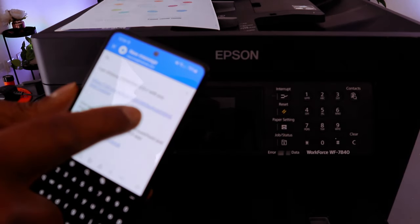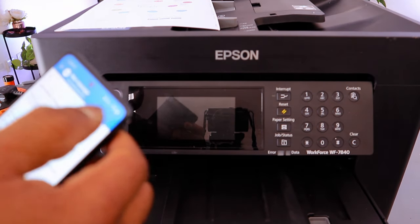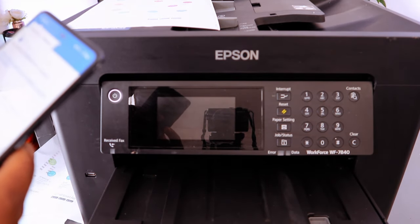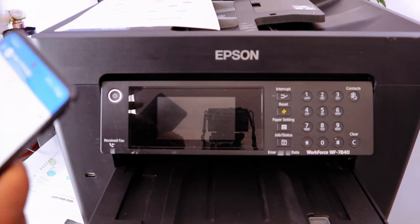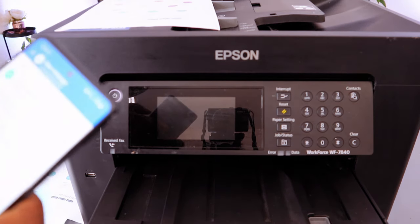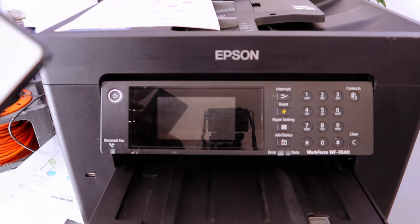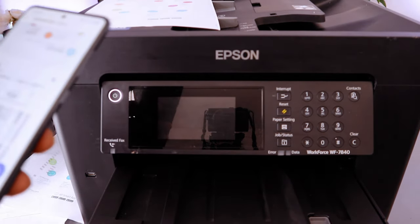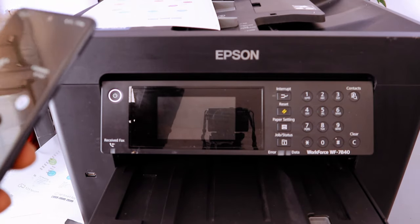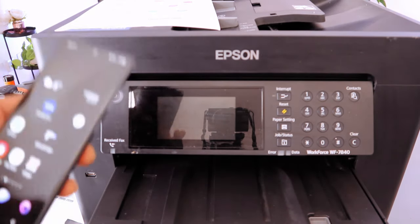Scroll to the side and look for your sharing options. We are sending this via Outlook — attach it to email. The document is attached. Type the email address of the person you want to send it to, then select Send. The document is now sent. That is how to scan, print, and share a document.